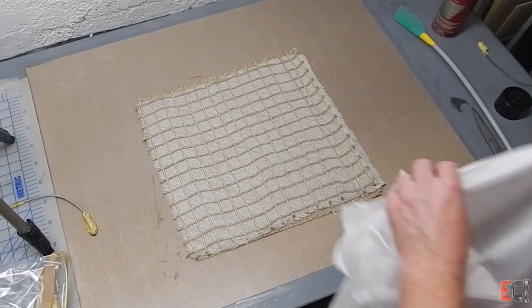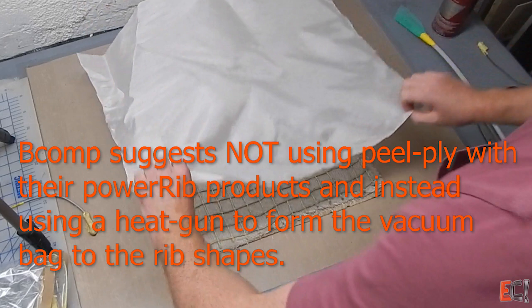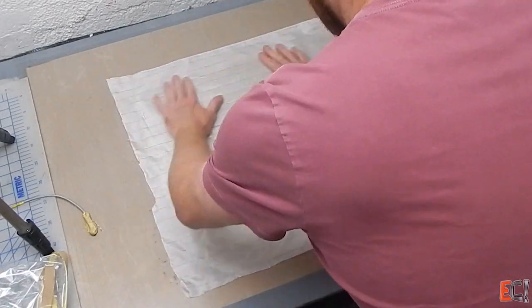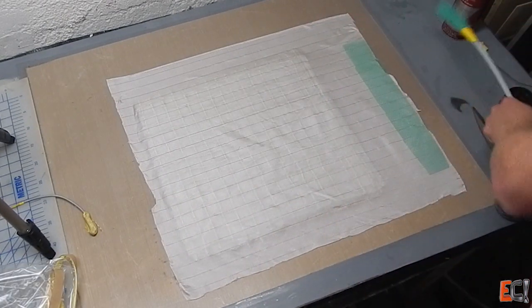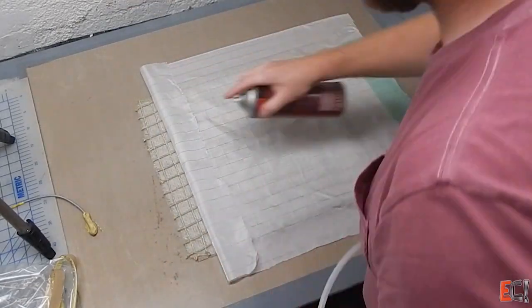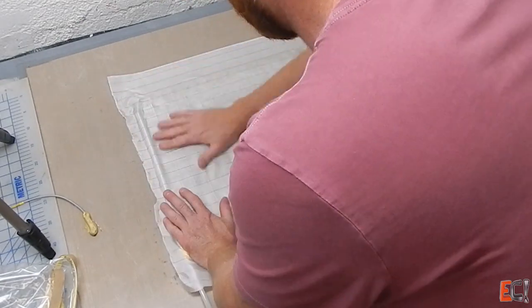Here I'm putting some peel ply. But I learned later that BComp suggests not using peel ply because it bridges over all of the little grids, as I'm finding here. Instead, use vacuum bag straight on top, and use a heat gun to thermoform the vacuum bag film to better fit the little ridges made by the grid of thicker ropes of flax.